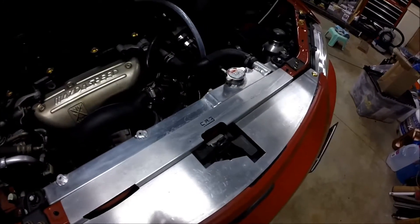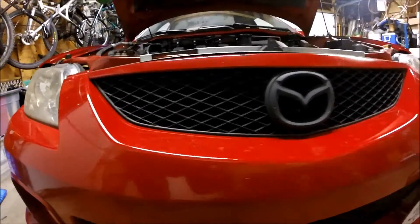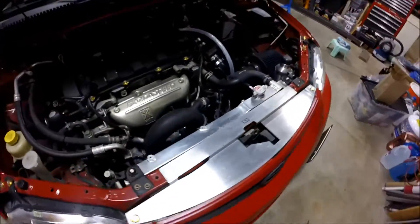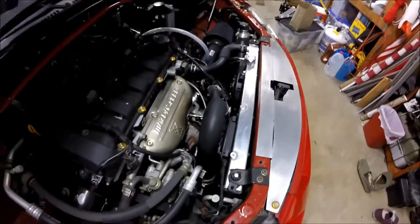There's a CR3 Motorsports air diversion panel. There's some Hella Supertones in there — probably won't be able to see them. And an aluminum two-row radiator with some cheap slim fans.